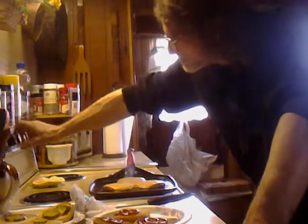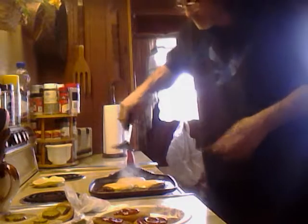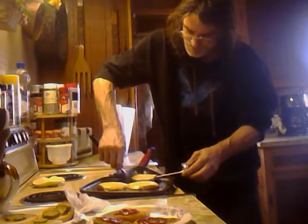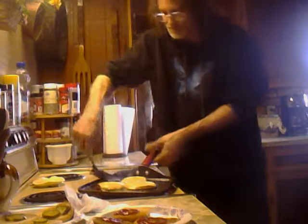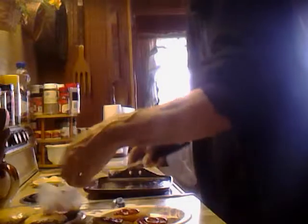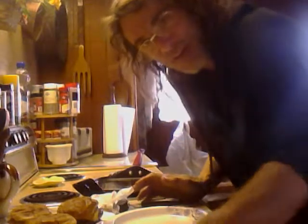Go ahead and shut the heat off now. The cheese is about melted, these burgers are about done. Yeah, they're done. There you have it — one good homemade cheeseburger. That's my take on these kinds of burgers.